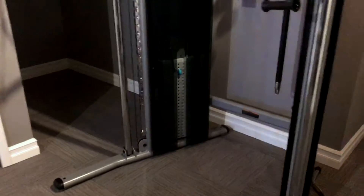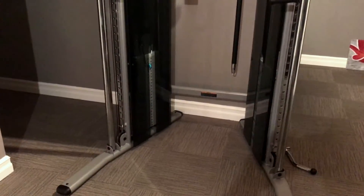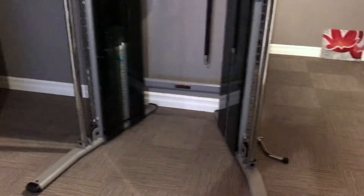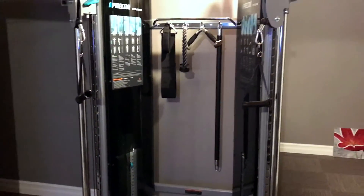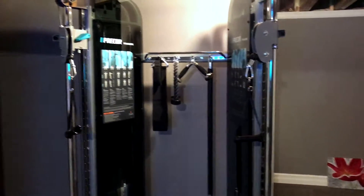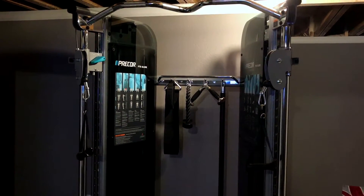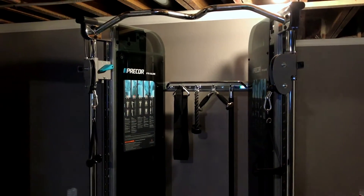The FTS Glide is one of the most versatile machines we looked at for this basement. We looked at a few different manufacturers, but what we liked were the 200-pound weight stacks — most others only came with 150-pound stacks. Precor also had a very good warranty and the build quality in general was significantly higher.